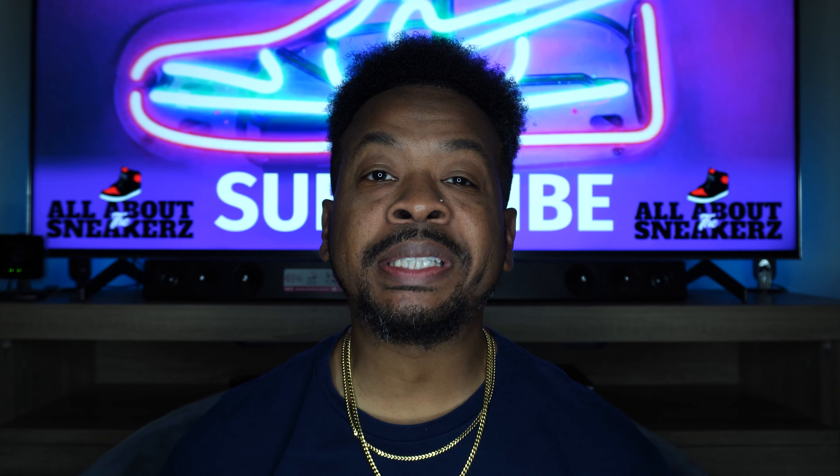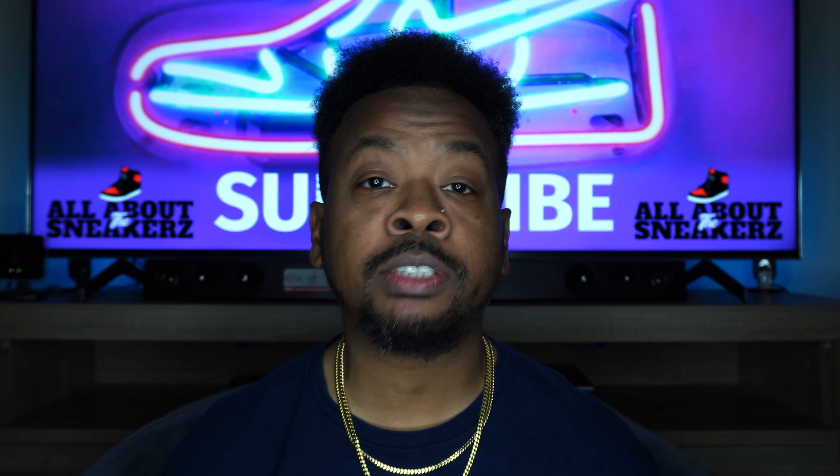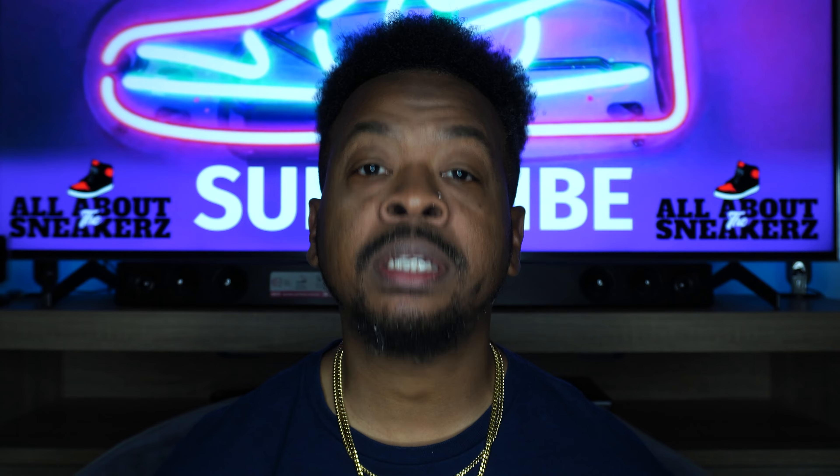What up YouTube, it is your boy All About The Sneakers back with another unboxing and review video for you guys. Today, as you can tell from the thumbnail as well as the title of the video, we're unboxing the Air Jordan 1 High OG Denim.